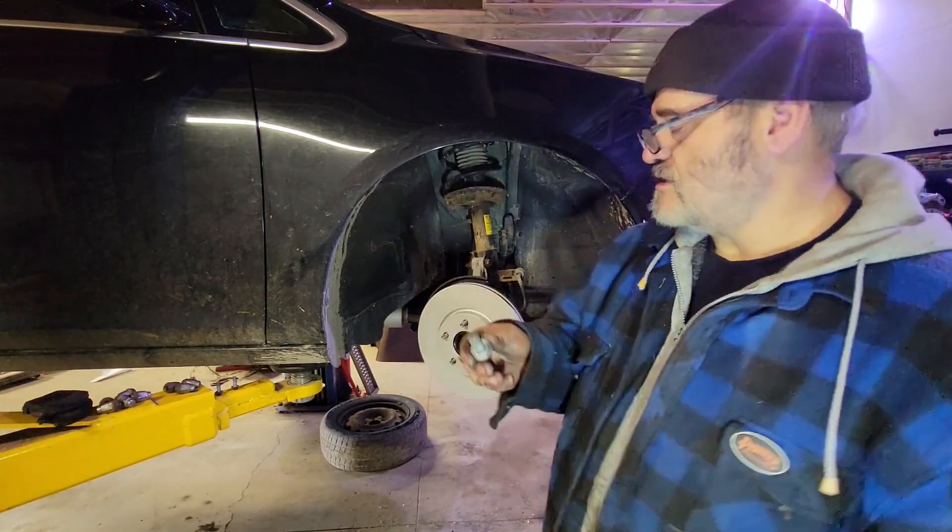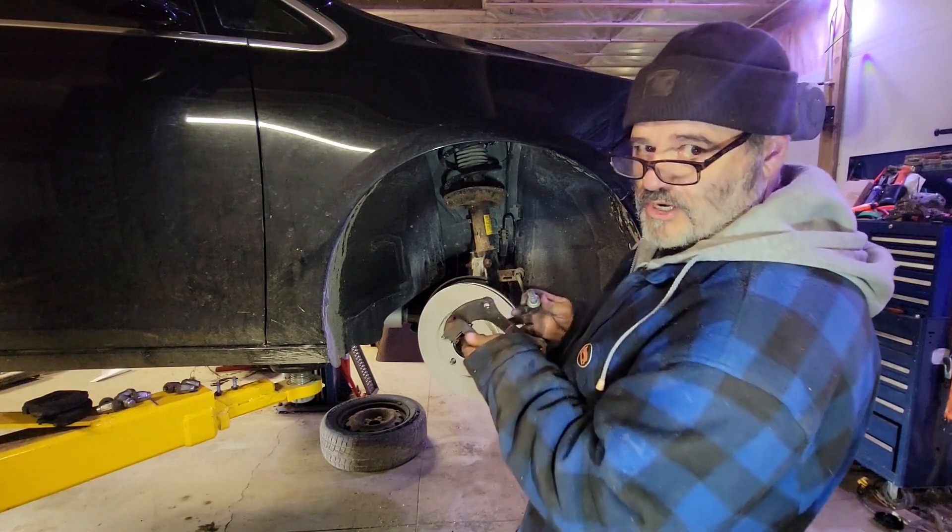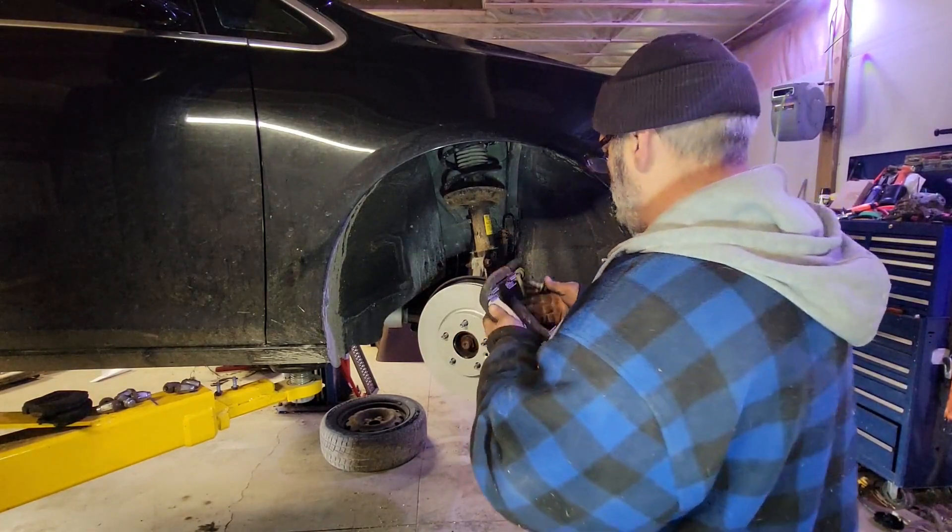I already put anti-seize on the threads for the caliper bracket, so the next poor guy that's got to take this off doesn't have to smash them with a hammer.